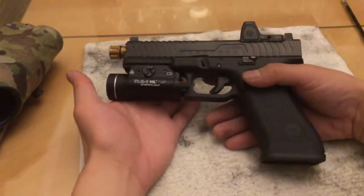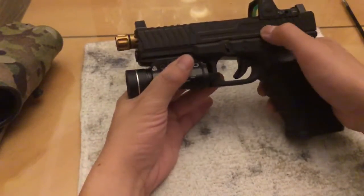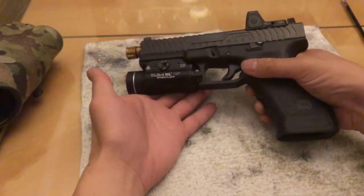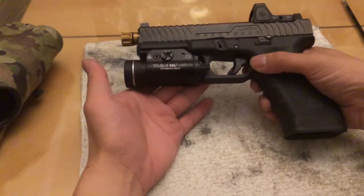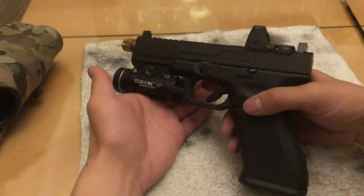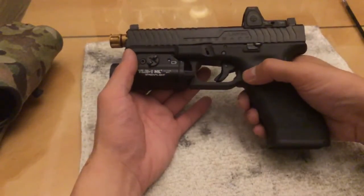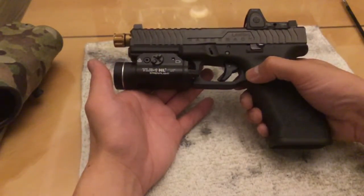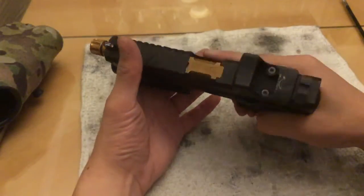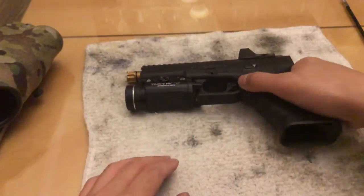So that's my Lantac Razorback review - review of the slide and barrel. I gave it 3 out of 5 stars for the reasons I said. I'm not crazy about it, but I'm not dead set against it either. Thanks for watching - I know it's been a long video, just me rambling and giving my opinion. I appreciate it guys, take it easy.